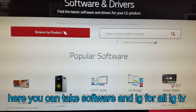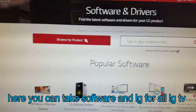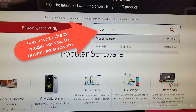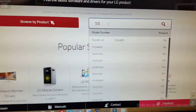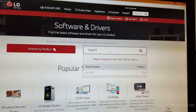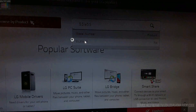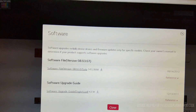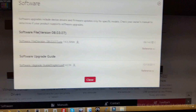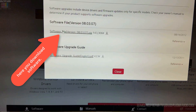Using a USB drive, you can get the software from LG for all LG TVs. Here I write the TV model for you to download the software. Here you download the software.